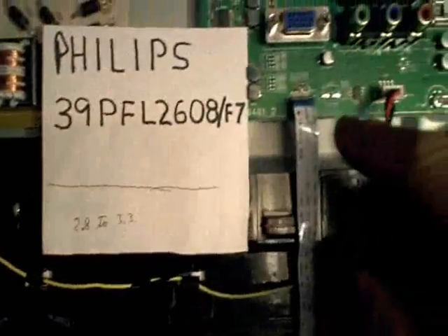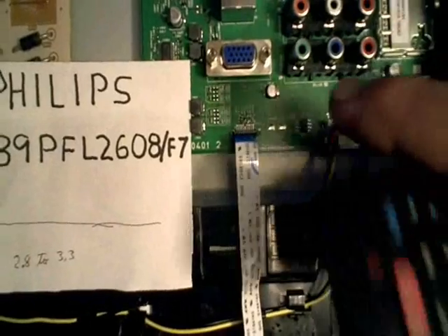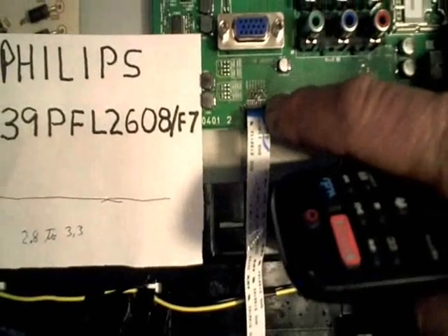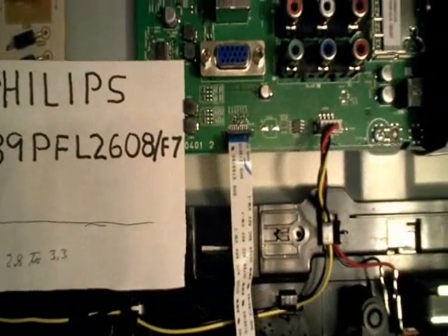Whenever I looked at my voltmeter and pushed the button — the power button for example — I'd see a voltage drop from 3.3 volts down to 2.8 volts on pin five of this wiring connector right here.